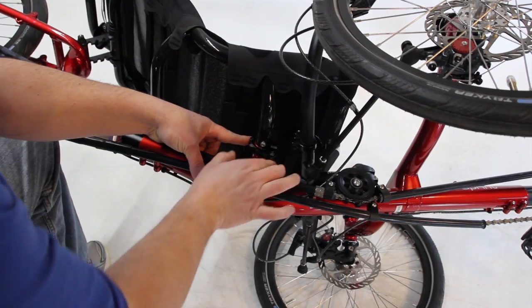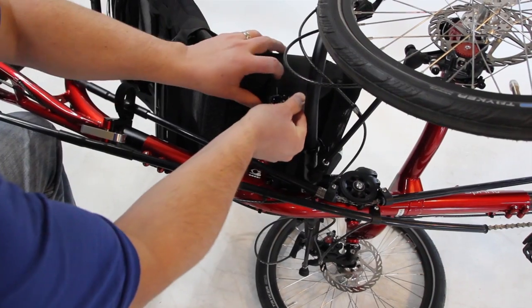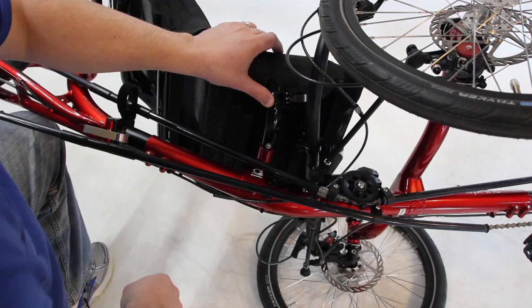Right now it's tight, so I'm going to open the lever, push it forward, and then slide it up. That's how you release the lever, and you do the same thing on the other side of the seat.